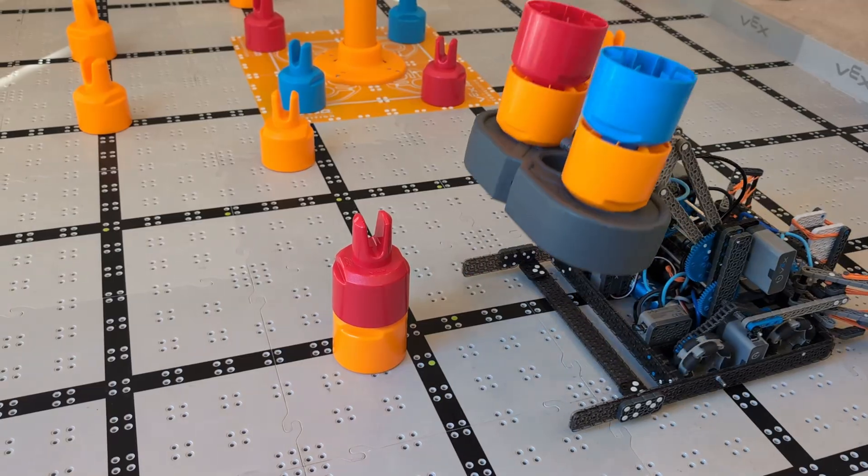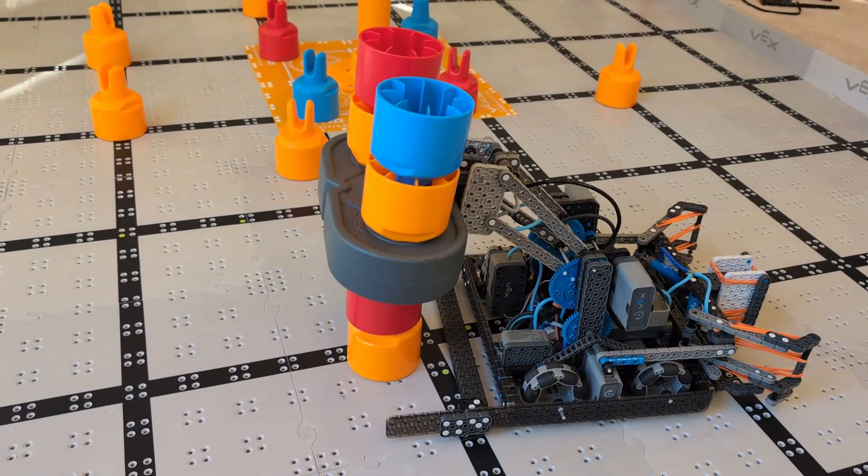Hey there, Ben Lipper here. This robot is a scorpion. He just got 128 points in one minute. Go ahead and check this out.